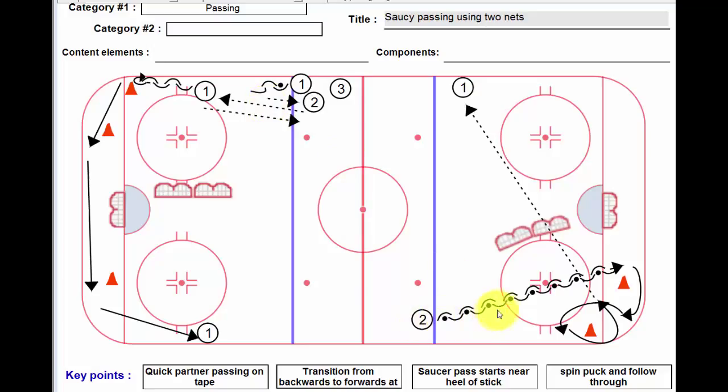Player number two, who now has the puck, is going to be skating with it, goes around pylon number one, goes around pylon number two, and with his head up comes up through the pylons and makes a saucer pass over top of the net. The angle will change in relation to where player number one is. It's really important for player number two to lead the player and to get it nice and high.